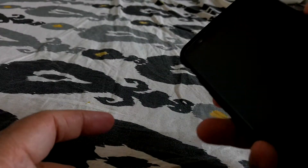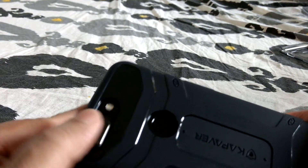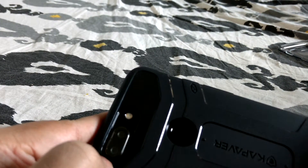I guess that's pretty nice. It's got a nice cutout over here, so it protects the camera as well. It's got a raised lip over here as well. Can you see that?